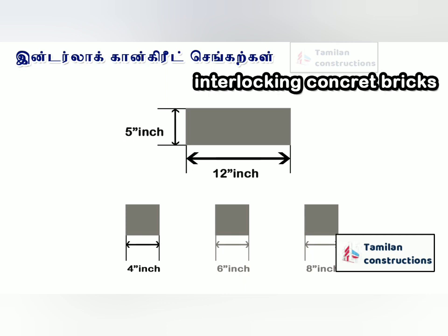In this video, there are two interlock bricks: mud interlock and concrete interlock.